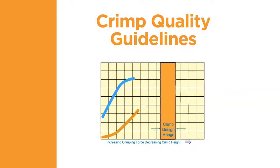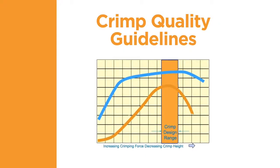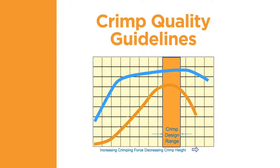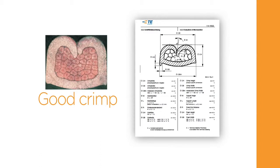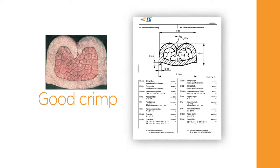TE has performed tests that show if a terminal is crimped to the specified crimp height with the correct tooling, and the wire is the correct size for the selected terminal, then the electrical and mechanical performance will be within the required range. In order to assess the crimp quality achieved with the crimp tool, it is recommended to take micrographic cross-sections across the conductor crimp. The micrographic cross-section should be presented in a suitable magnification and be assessed according to TE specification.